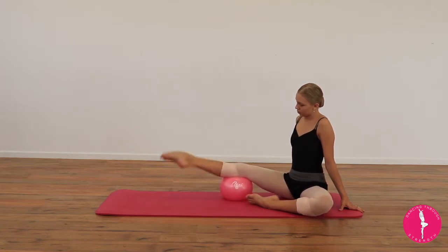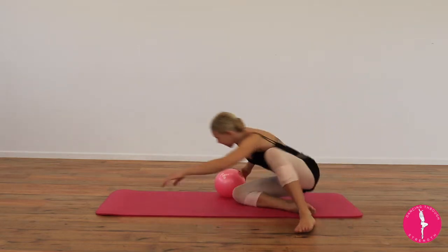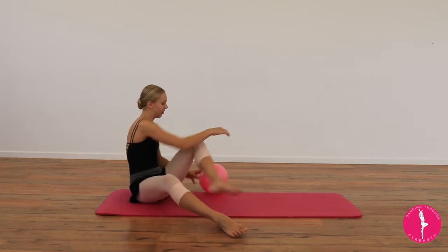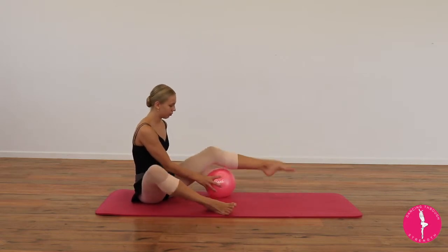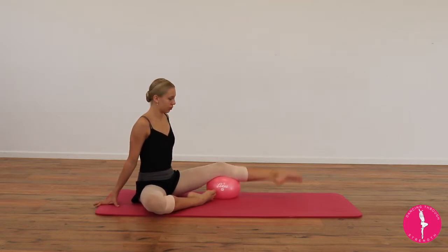Make sure you're pulling up the kneecap as tight as you can and squeezing every muscle. Swap to the other side and repeat. I suggest doing 20 repetitions to start, with two to three rounds.